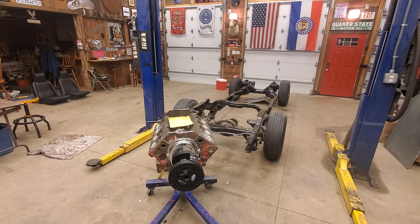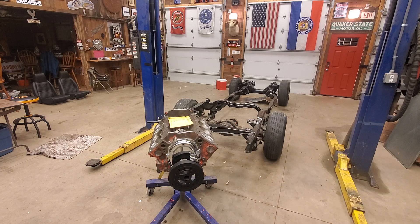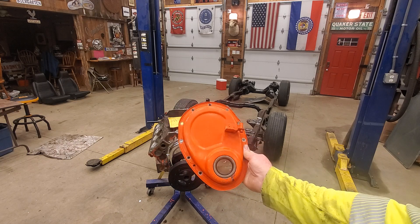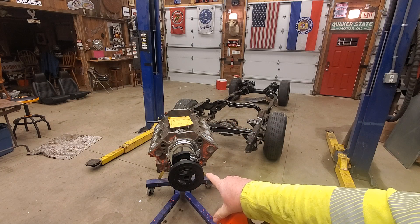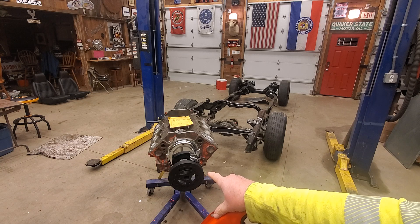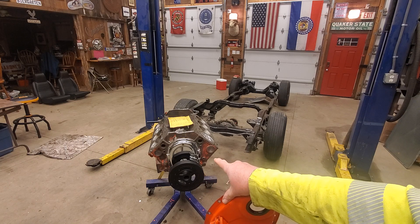I've heard and seen a lot of guys put an engine together, put it in the car, put the distributor in, time it, and it won't start and they don't know why. So here's something you need to always check — I don't care what motor you're building. This is the timing cover I took off this engine, and I also got a brand new harmonic balancer because I didn't want to worry about one that had slipped. I also got a chrome timing cover to dress his engine up a little bit.